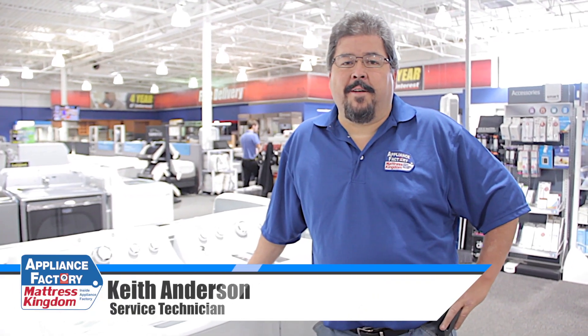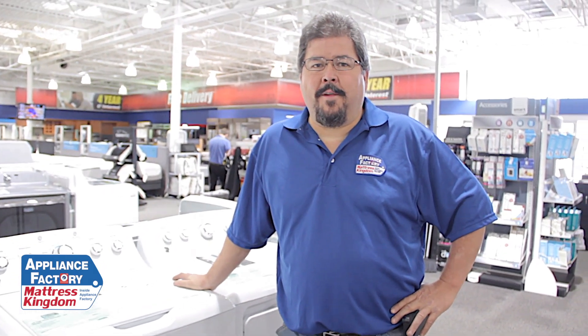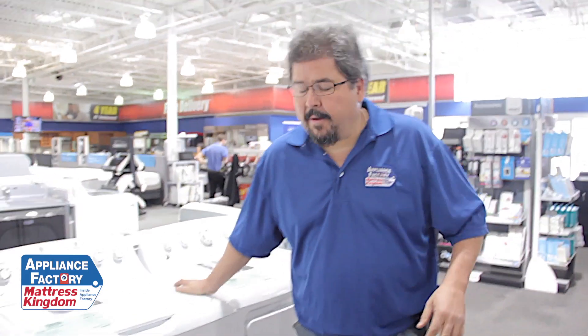Hello America, this is Keith, your friendly neighborhood technician. Coming back at you with some more good information about partial fill washers versus full fill washers. What that means is you have the ability to put water in your machine that you think you should have, versus the precise fill or the partial fill where the machine decides how much water you need.